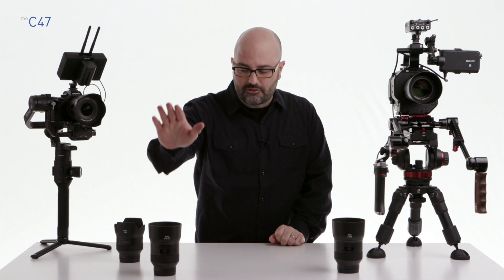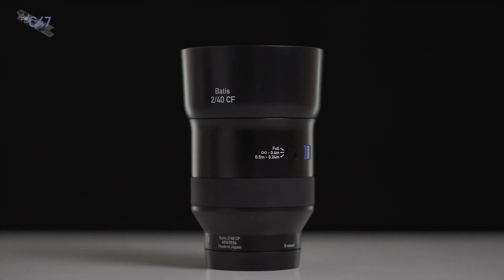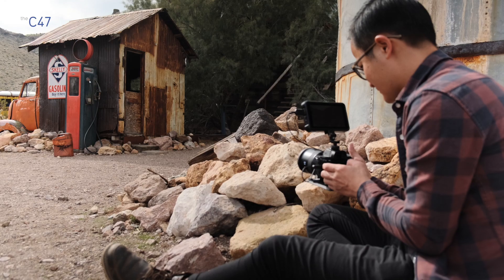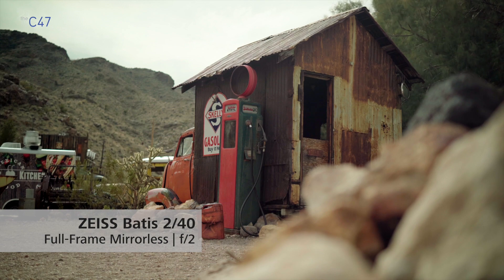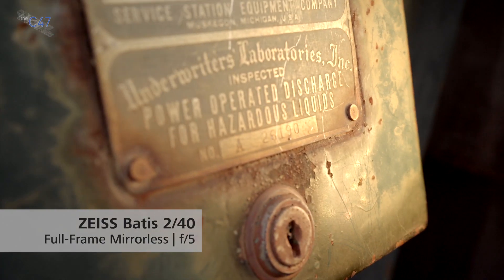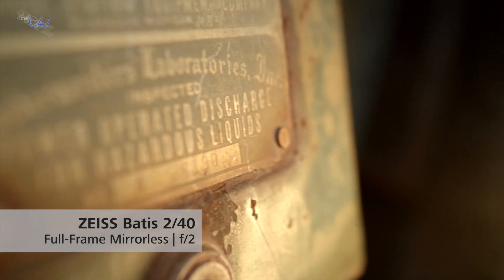The next thing I want to talk about is the 40mm CF, or close focus lens. It is not a true macro lens, but you can get really, really close — 24 centimeters from your subject. There is a switch on the side of the lens with three positions. In most situations, full is your general purpose setting. The middle position sets the lens to 40 centimeters to infinity, so it won't hunt for close focus. And the bottom position allows you to focus between 24 centimeters and 50 centimeters without trying to find anything outside of that range.